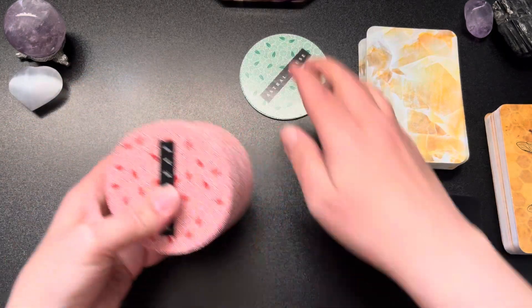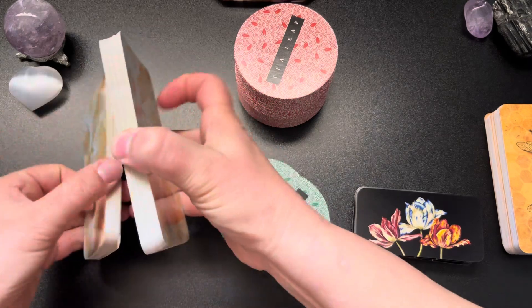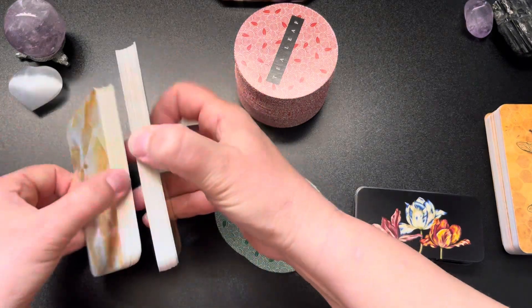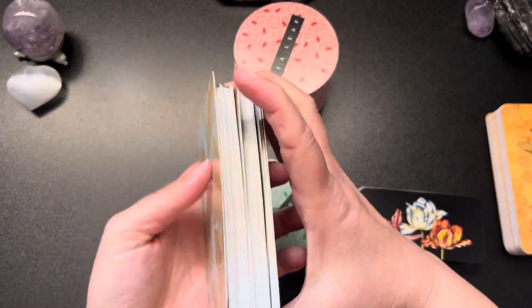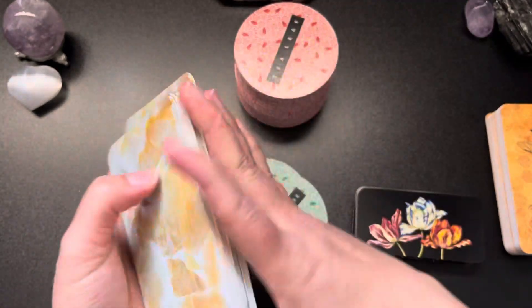Let's start with this deck here. This is the crystal reading cards. We're going to pull three options — it's a general reading, whatever option you choose.